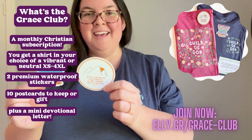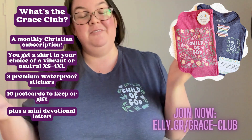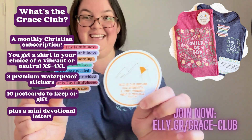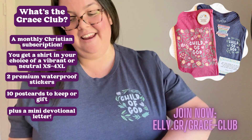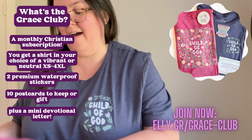Again, these are waterproof. They last for a long time. I put them on my water bottle, I put them in the dishwasher — they are great, perfect for gifting. And you get 10 of these postcards, and then your choice of the neutral shirt or the Vibrant shirt.